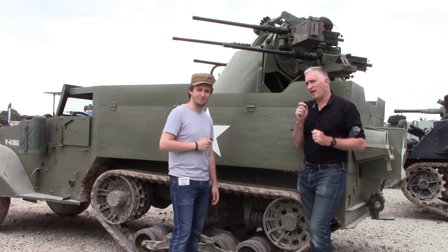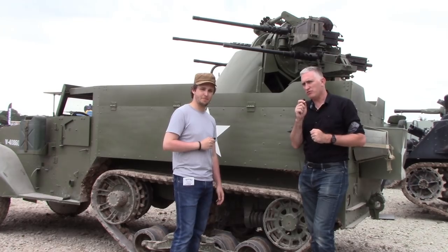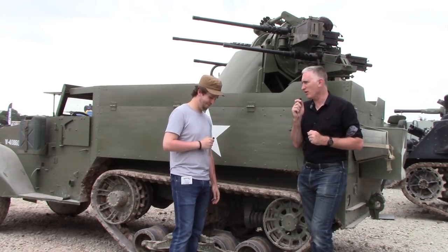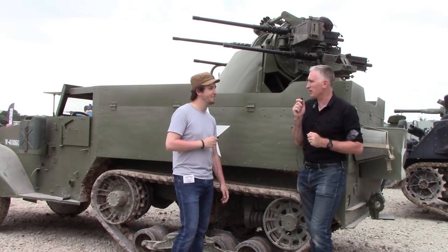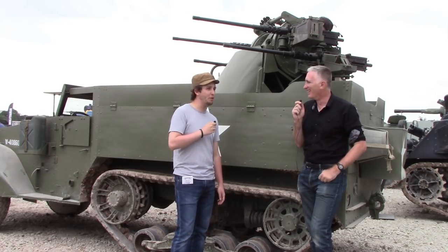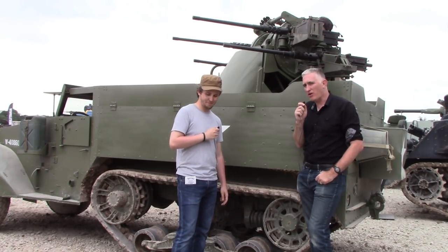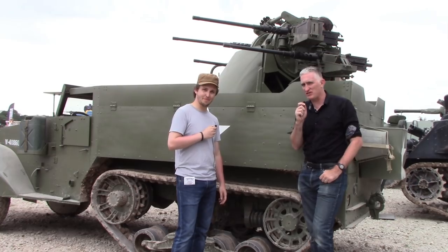Amongst various people you may find at Tankfest, you would find this bloke here. He goes by the name of Bismarck. I'm told it's not actually his real name. Could you actually find somebody in Germany whose actual name is Bismarck? Probably not anymore, except for royalty that still exists. Bismarck runs the Military Aviation History Channel.